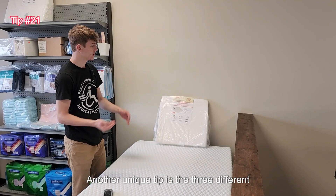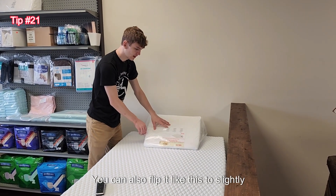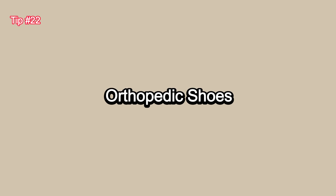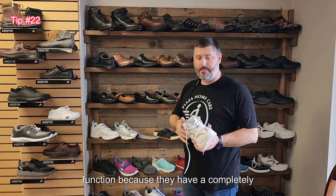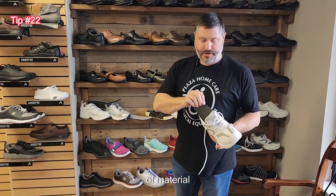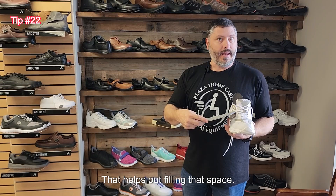Another unique tip is the three different ways you can use a bed wedge. You can see this one in an upright position, you can flip it to slightly elevate the head, or you could use it to elevate your legs. Orthopedic shoes have a very unique function because they have a completely removable footbed and you can take the entire insole out. Beneath that you'll find filler pads — a small piece of material that can vary in thickness to allow you to fill more space within the shoe to accommodate people with a narrow foot.